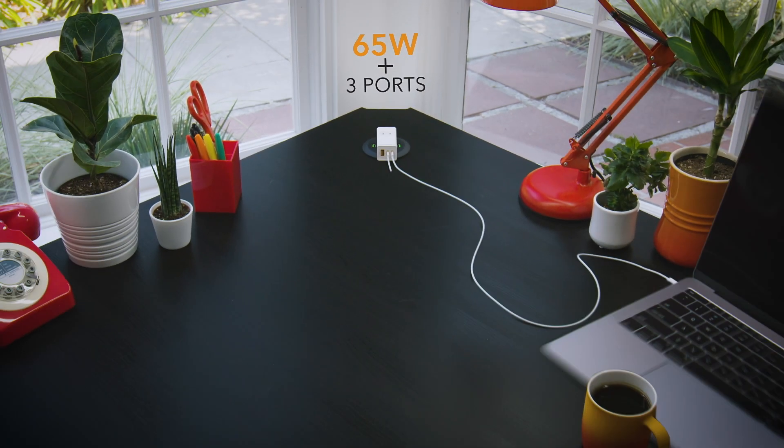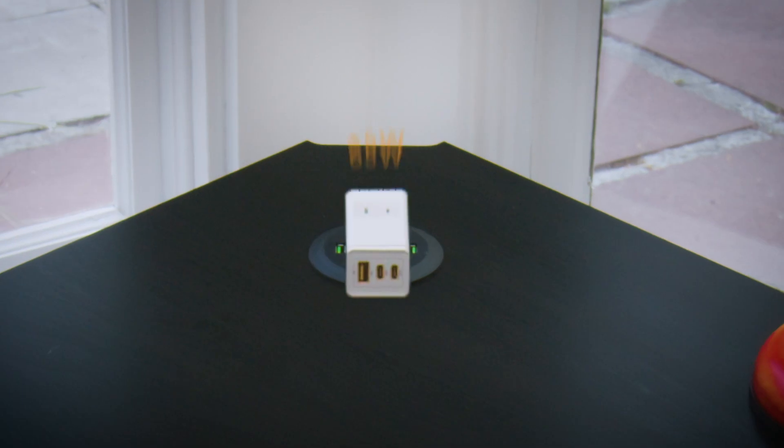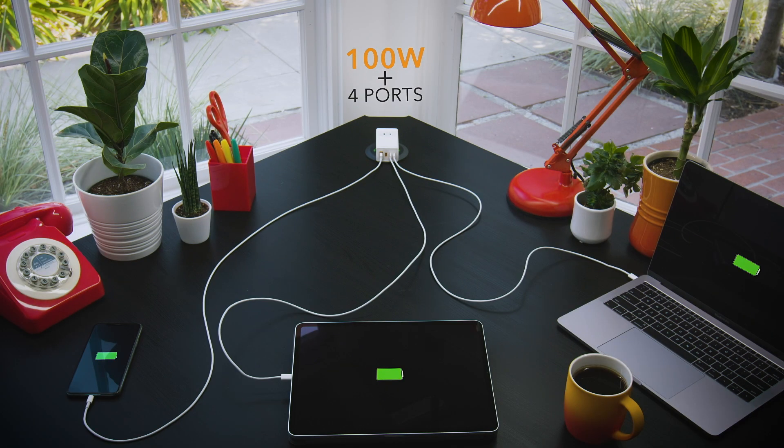With the 65-watt model you can quick charge a laptop, tablet, and smartphone all at the same time. The 100-watt version with its four ports will allow you to also quick charge an additional USB device.